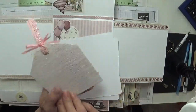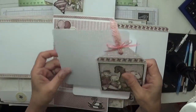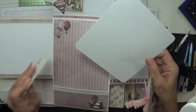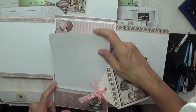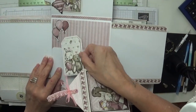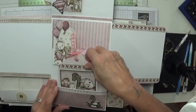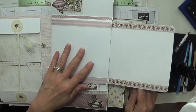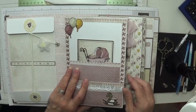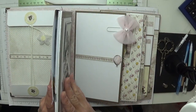Gorgeous tag I made at a hardboard — space for a photograph on the back as well, absolutely adorable. Then these gorgeous little tags — you could add ribbons to these — absolutely beautiful, and then this slides back in the pocket. Close and close and that is page number one, absolutely adorable. I love this album.